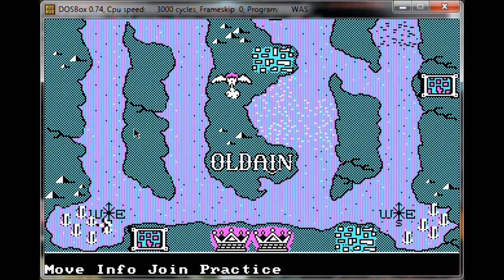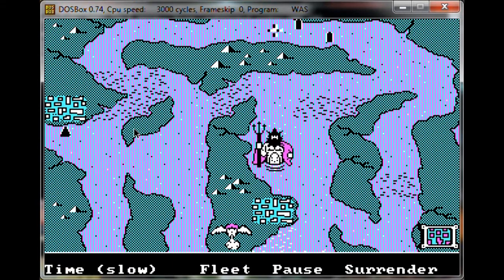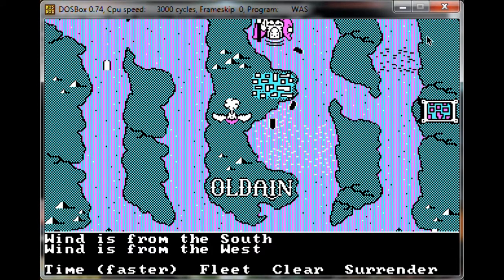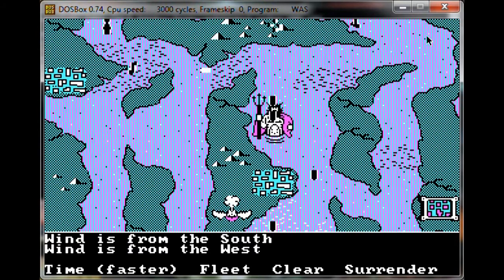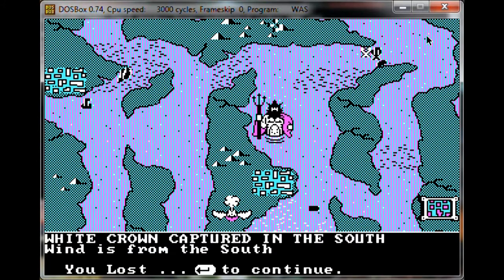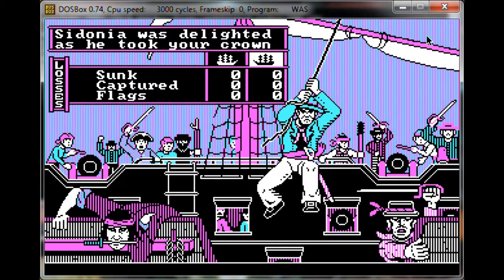So what I'm going to do — let's get one of these ships and hopefully there will be a battle. Let's just watch them go. Sail, little ship, sail. Alright, can't be too long now. There's my little white ship. White crown captured — I didn't even know I had a crown. Alright, that's enough of this game. Thanks for watching, guys.